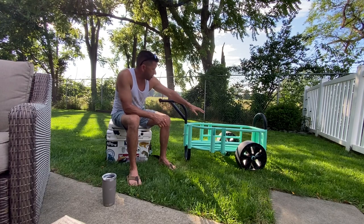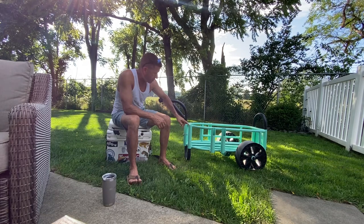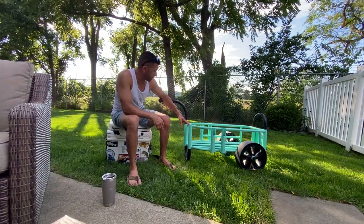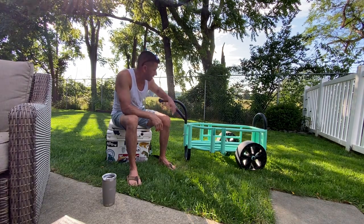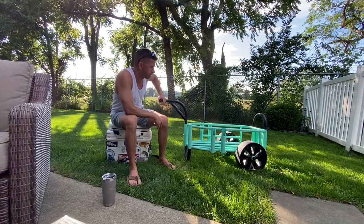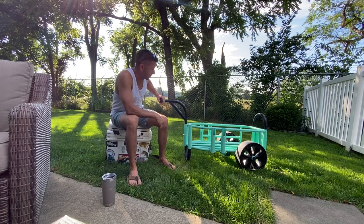It's got four rod holders. It's got these three tubes right here, but depending on your rod you may be able to fit a rod butt in there. I think I had one out of the three I tried that actually fit, so they're not really dubbed as additional rod holders. So you're only getting four, where some carts you're going to get five, six plus.